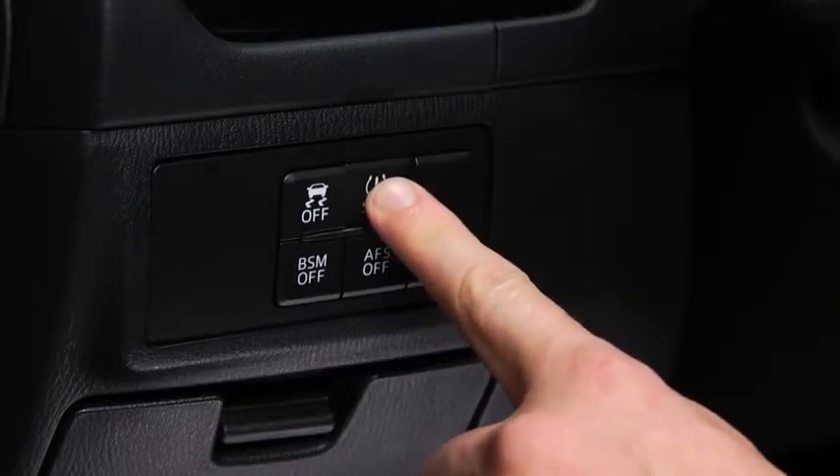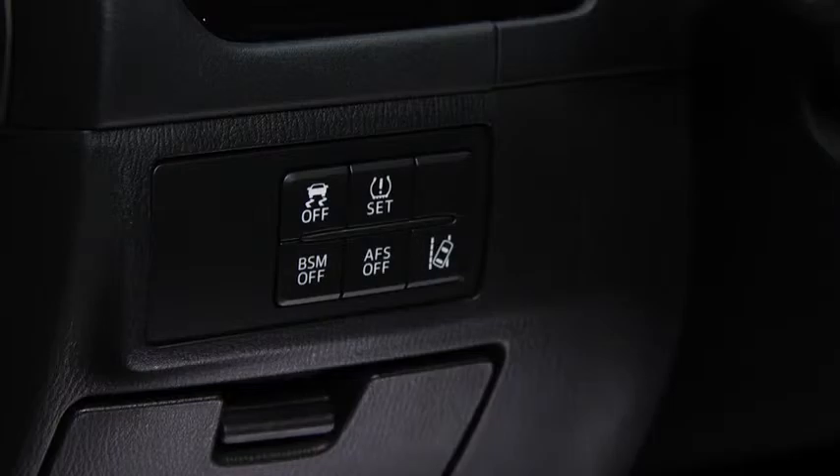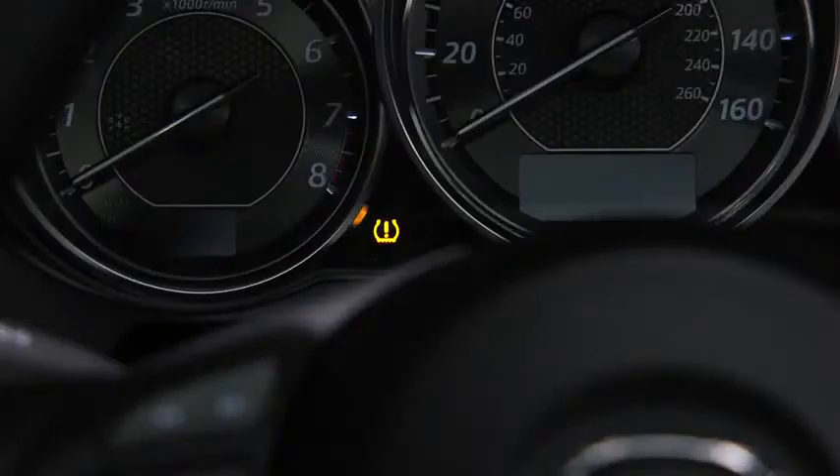If the set switch is pressed without adjusting the tire pressure, the system cannot detect the normal tire pressure. The tire pressure monitoring system warning light may not illuminate even if the tire pressure is low, or may illuminate if the tire pressure is normal.